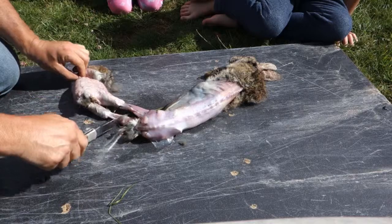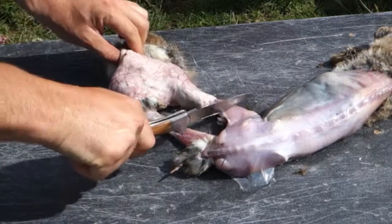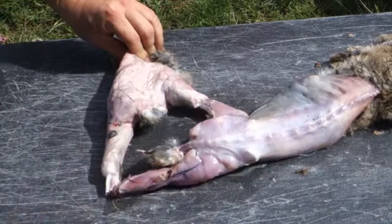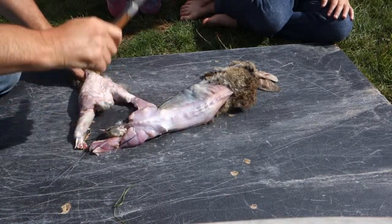That's exposed the legs, so we're going to break the bones. And then we should be able to... Is that how weak the bones are? Yeah. They are tiny furry creatures.